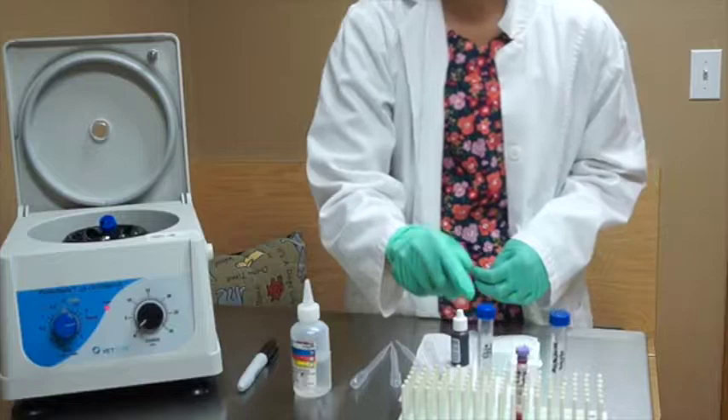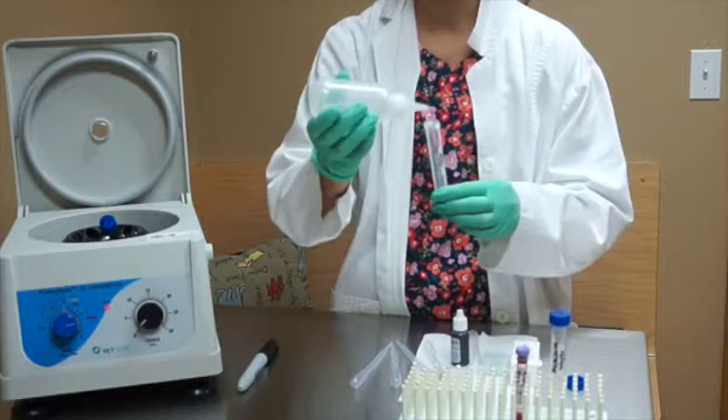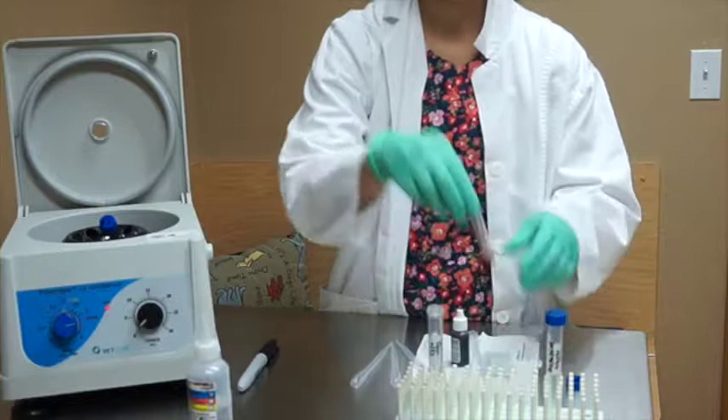So we'll go ahead and get started. The first thing we're going to do is take our formalin and put it in our centrifuge tube, filling it to about 10 mLs. The next thing we're going to do is take our 1 mL of anticoagulated blood and add it to our test tube.